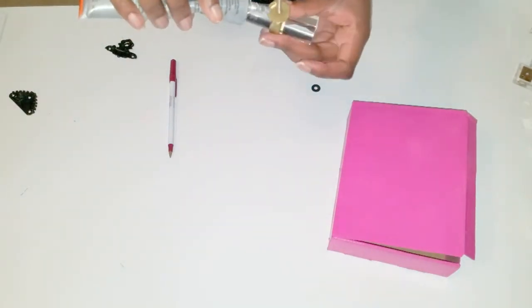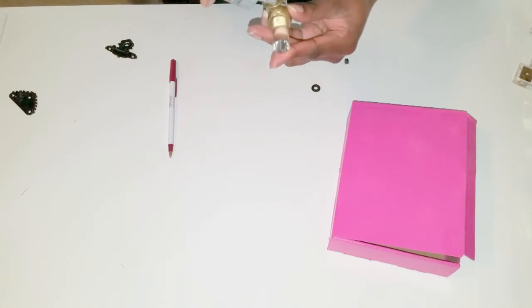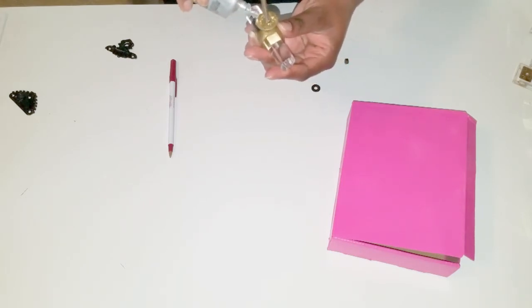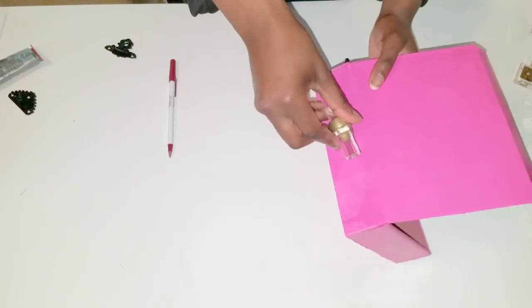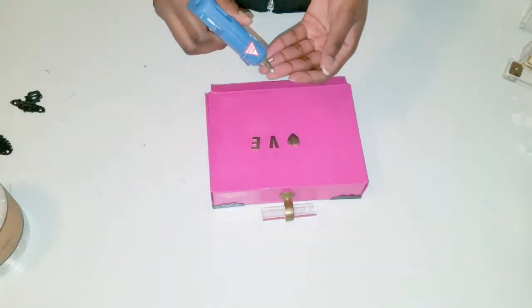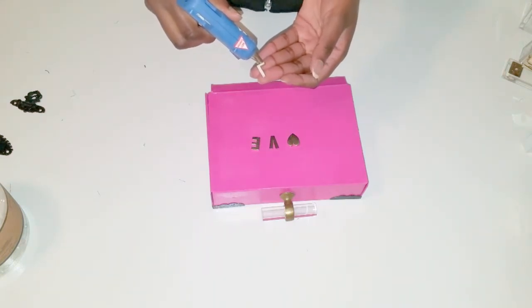I used some heavy duty glue around the hardware for the actual handle of the clutch, and I used a little pen to poke a hole and insert it inside. Then I used the glue gun to adhere the letters to the front of the clutch.